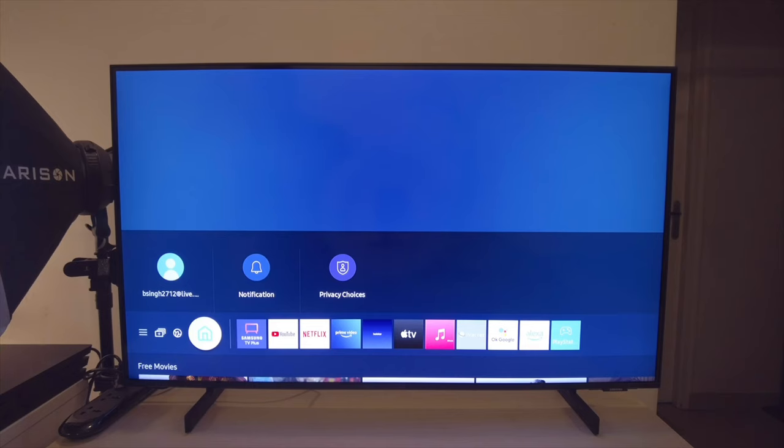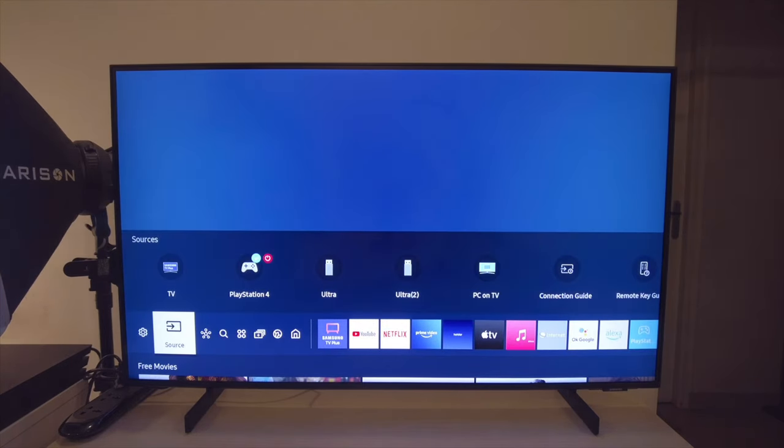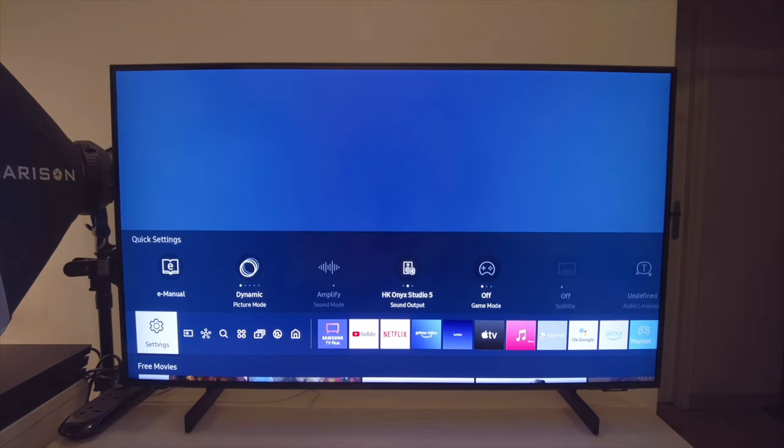Now this section is about features. This TV does come with MEMC — a feature I love, and many people either love or hate. We've already seen that in the judder reduction settings, so we're not going to talk about it much more.